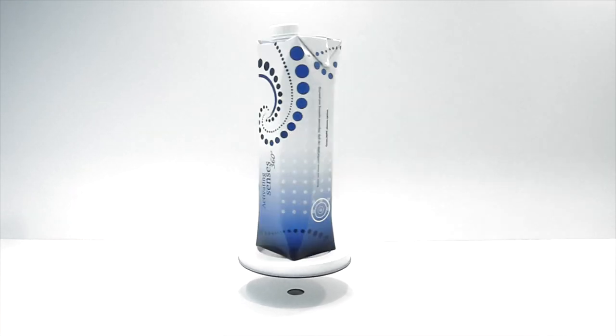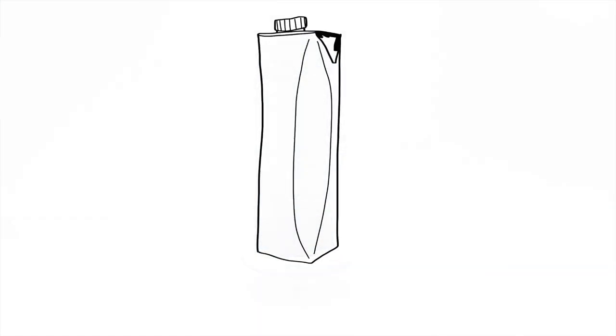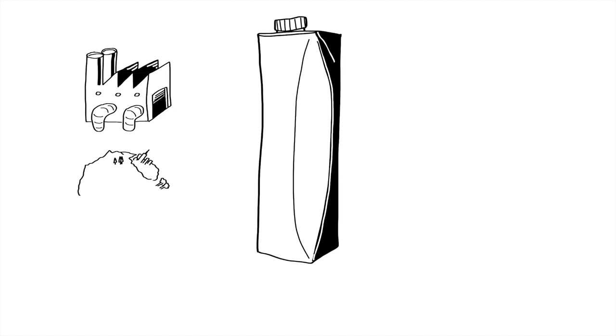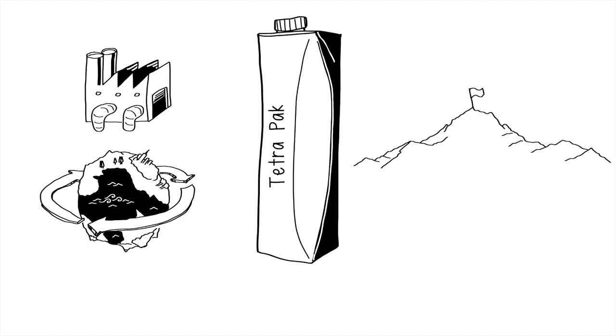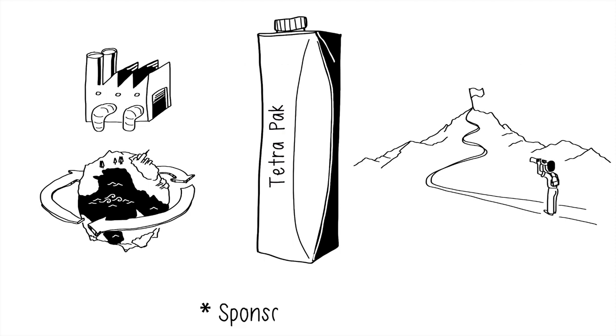Hi, Alex here. Have you used a carton like this before? Do you know how they're made and how sustainable they are? A few weeks ago, I was invited to visit with Tetra Pak U.S. executives to hear about their sustainability commitments and to share my thoughts with you. This video is sponsored, but as usual you can count on me to give you a rigorous sustainability review of what Tetra Pak does, the sustainability challenges they're facing, and the lessons we can all learn from them.